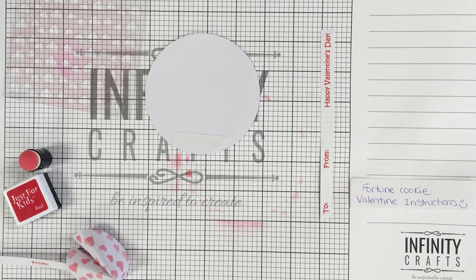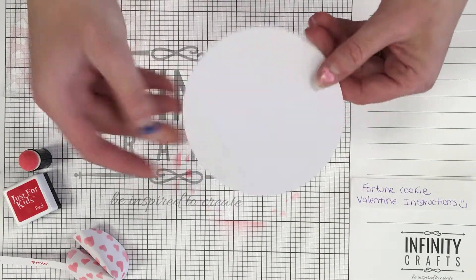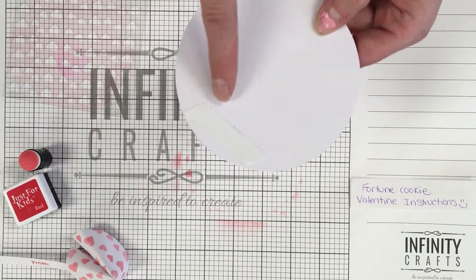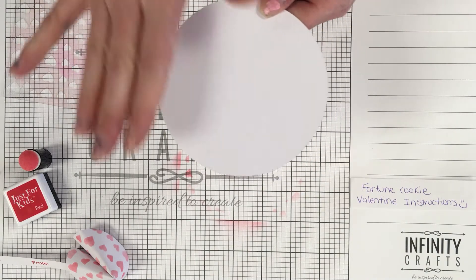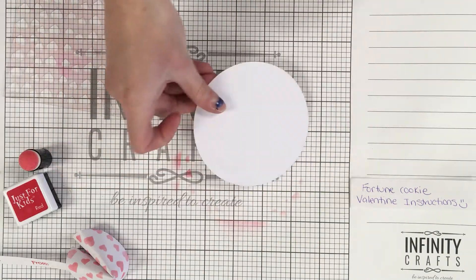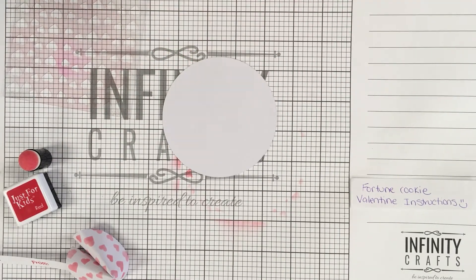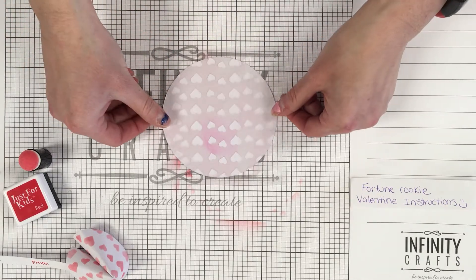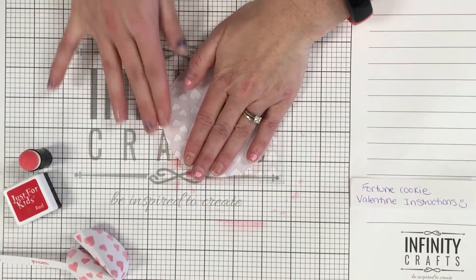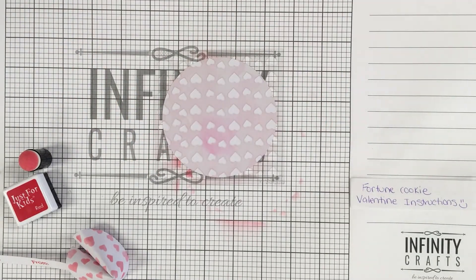Let's get started. You're going to start with your circle and you're going to see where the double-sided tape is — turn that side down. We're going to ink the plain side, so put the plain side up. Then we're going to take our stencil and put the sticky part down over our circle. You'll still use your hands to help hold it down when we do it.